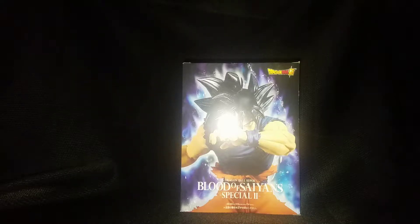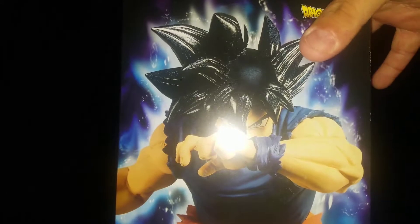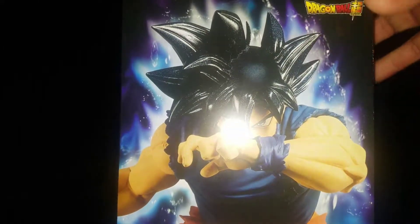What's up YouTube, 12virus here with another figure review, or in this case a statue review. Today I will be reviewing the First of Saiyans Special 2 Dragon Ball Super Ultra Instinct Omen Goku.